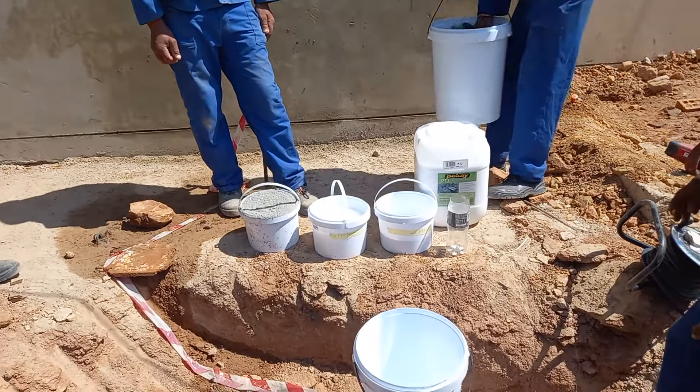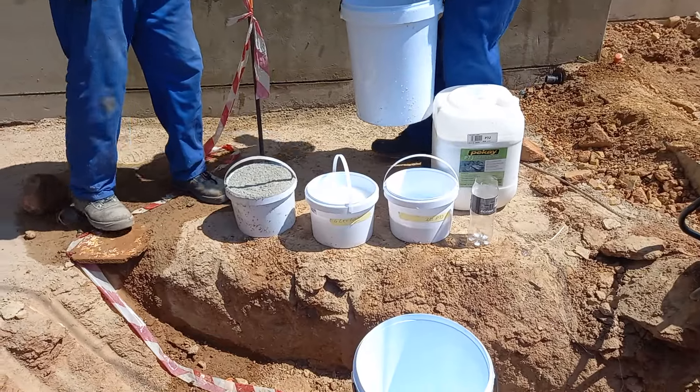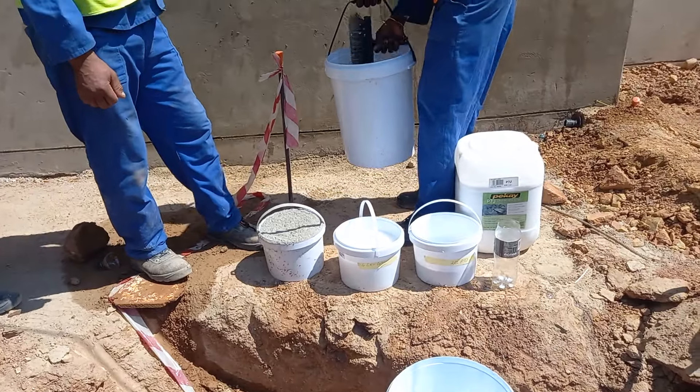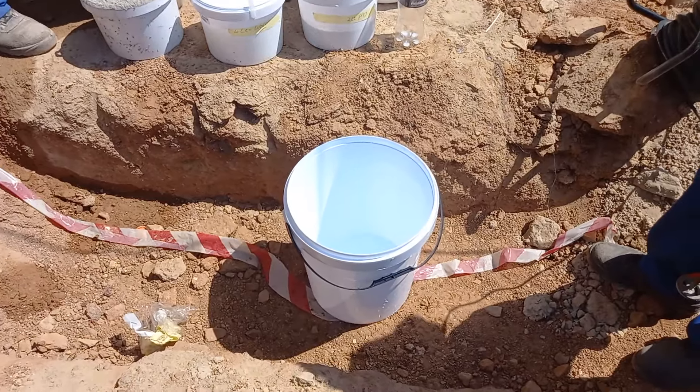What we have is two liters of the bonding liquid, stroke modified polymer on the right, and four liters of water that we're going to mix first. Please pour it into the big bucket.